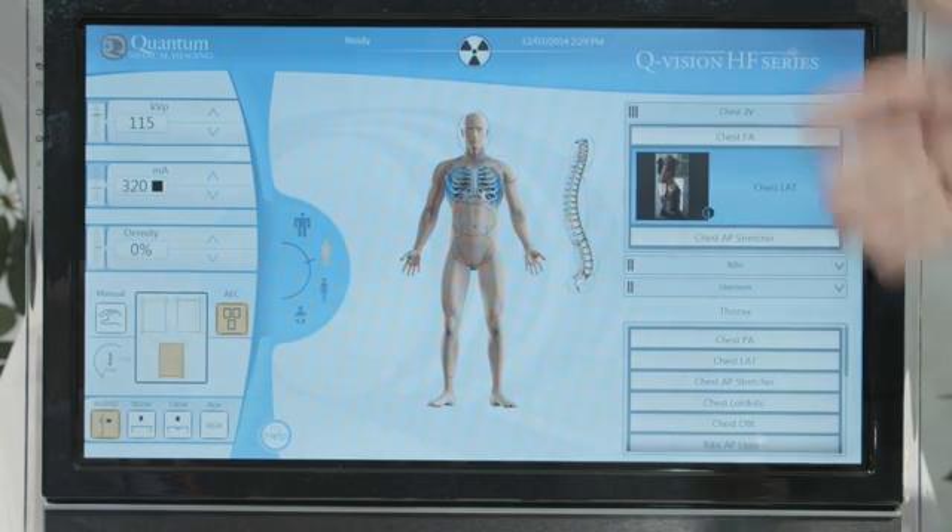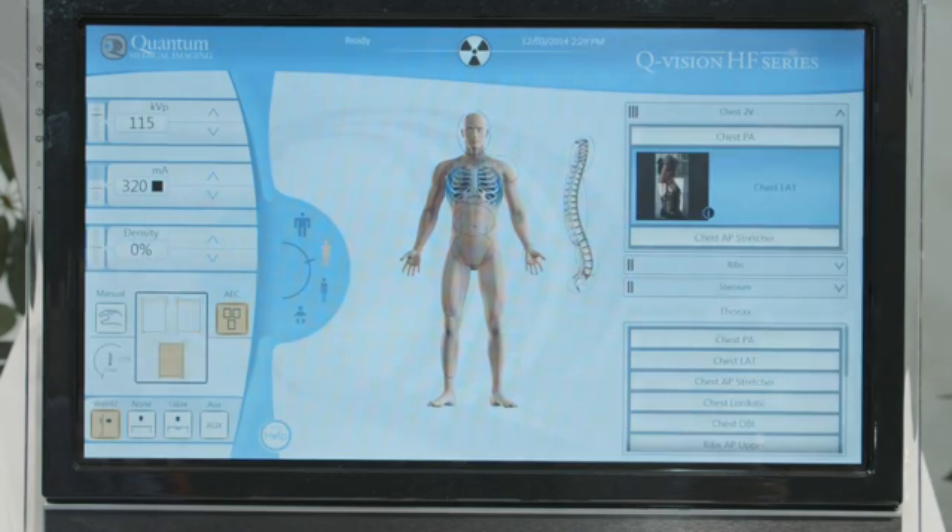it will automatically sequence to the next view for the chest lateral, and also shows a positioning guide for operator assistance.